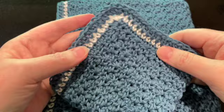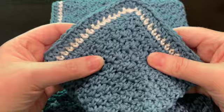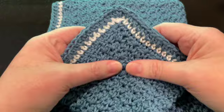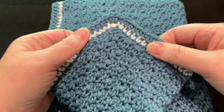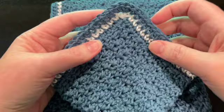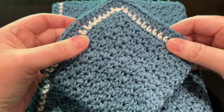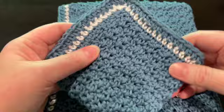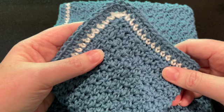Hi everyone, welcome back to my channel. Today we're going to have some fun with a really pretty but really easy dishcloth pattern that you can make in no time. I really like this pattern because it has a nice texture to it. We're going to start today with the dish cloth pattern and then I'll put a link below for the dish towel pattern that is going to be a matching set.